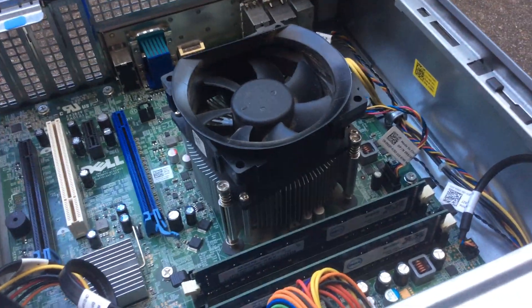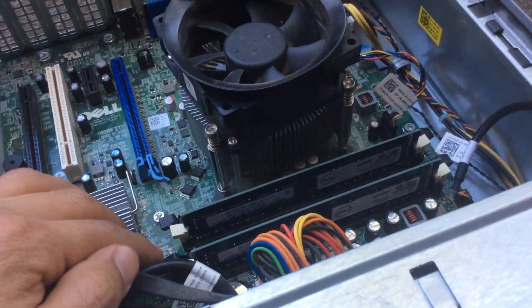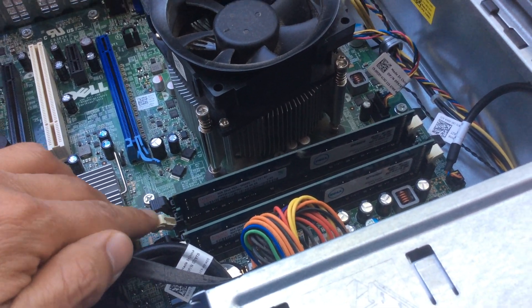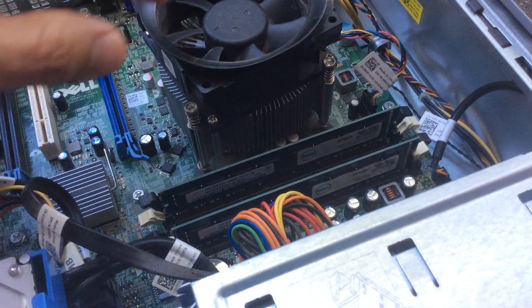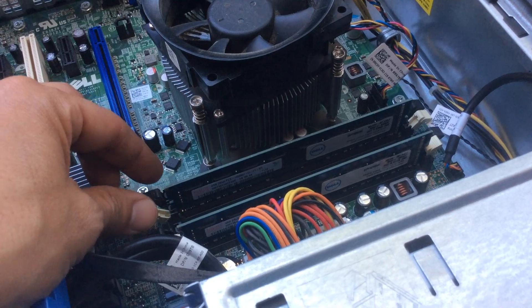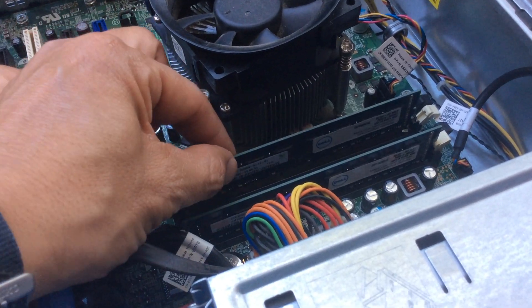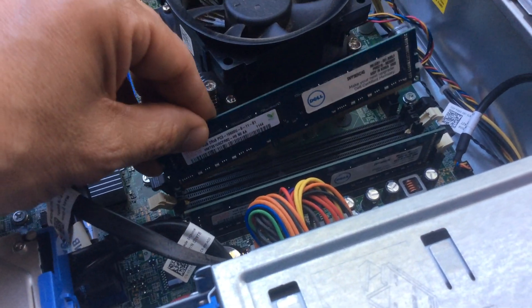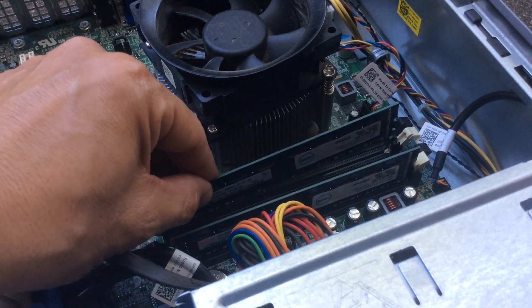We're talking about a laptop here. This is really easy — there are two brackets on each side of the RAM. You just push them all the way out and the RAM stick comes out. If you want to install it again, just make sure you put it in the right slot on each end.